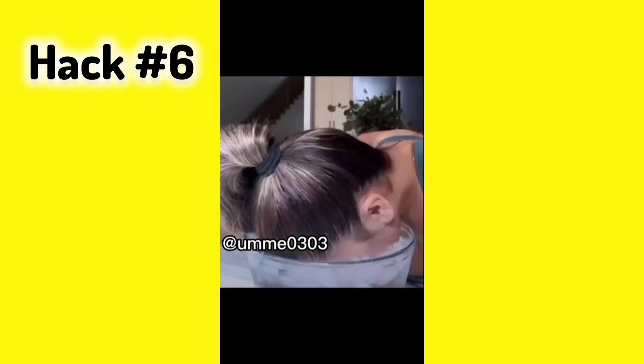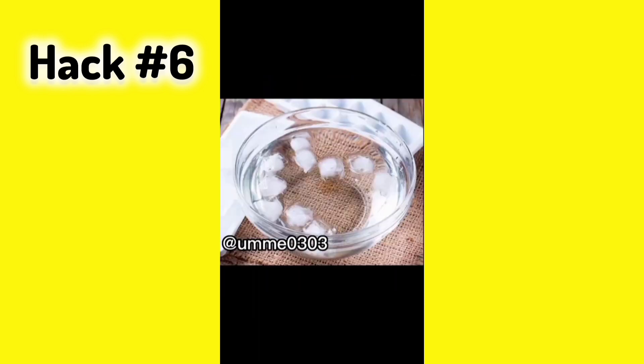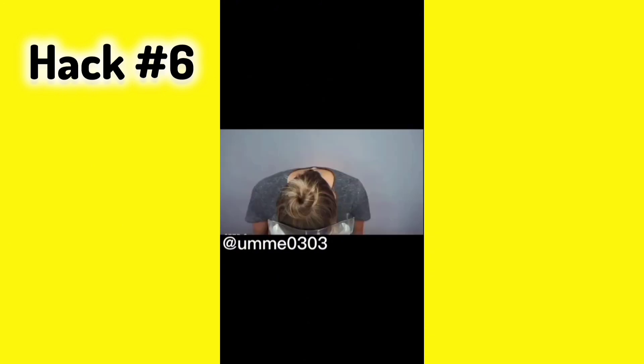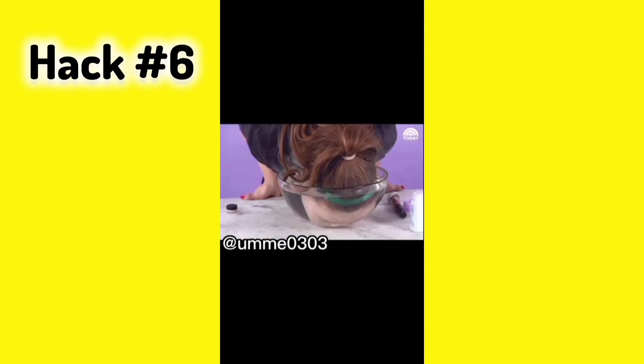Hack number 6: Icing. Icing is very good for your face. You can apply it on your face by soaking it — it helps with puffiness and is beneficial for your skin.